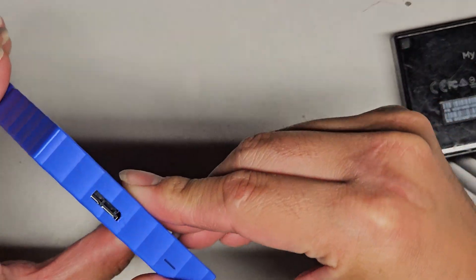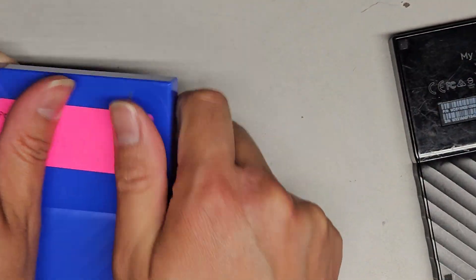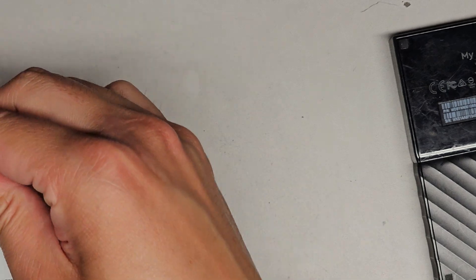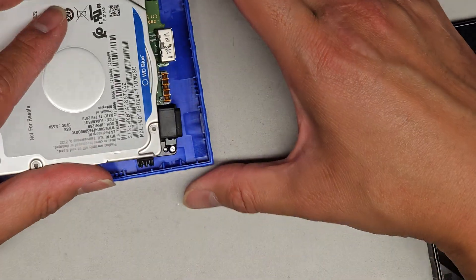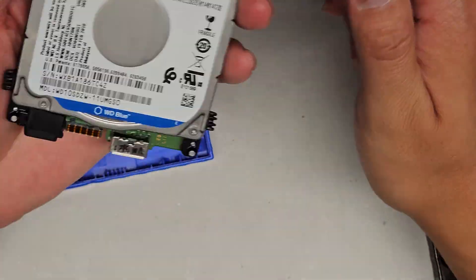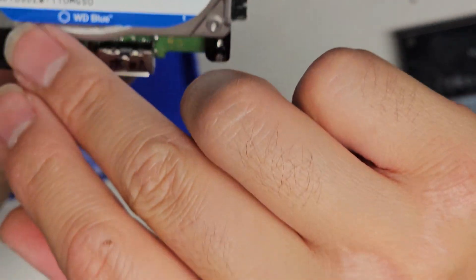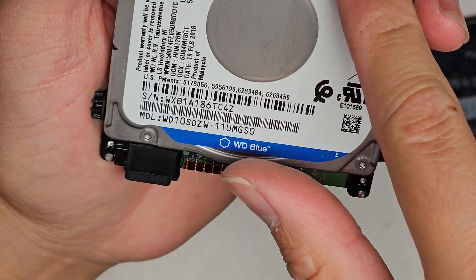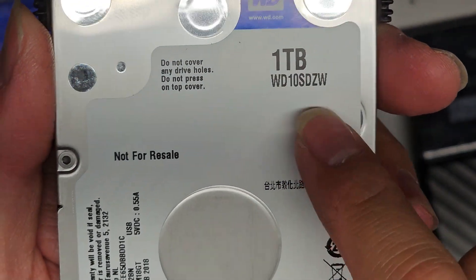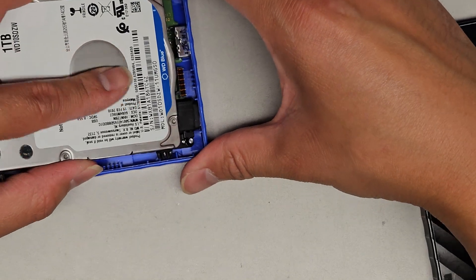Or at least I can't repair it. There are data recovery places that can possibly recover your data. You'll want to open this up because they'll want the model numbers and stuff — they have more extended model numbers here. I'm not sure if they need the serial numbers, but model numbers and model information are here. Data recovery places will ask for that so they can see what kind of drive it is.